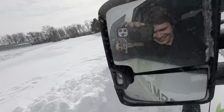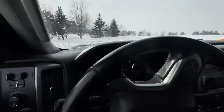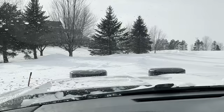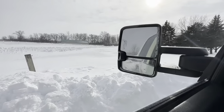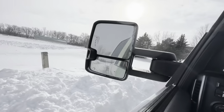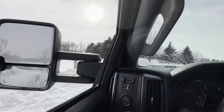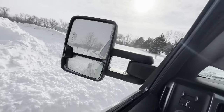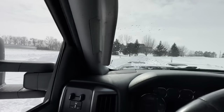We're so gonna get stuck — look at this snow, it's up to the mirror. It's over three feet of snow, barely below the mirror. This doesn't help. Look at that, it's a wall.